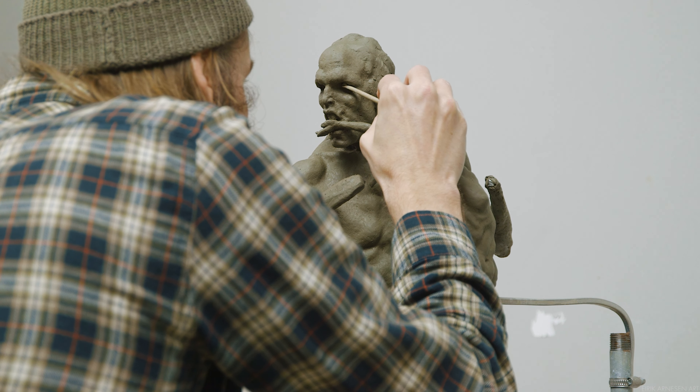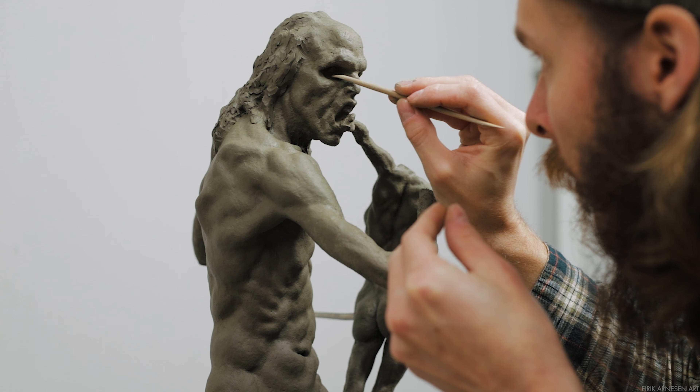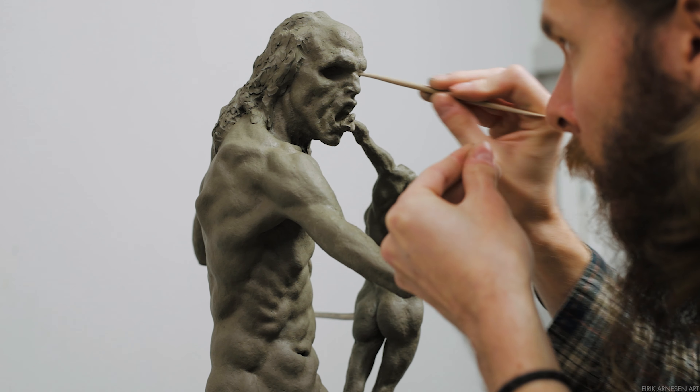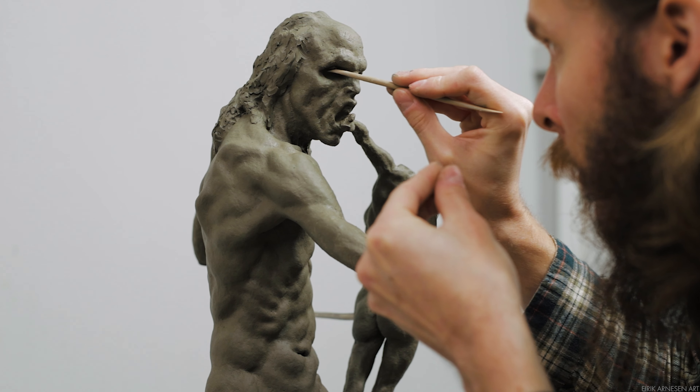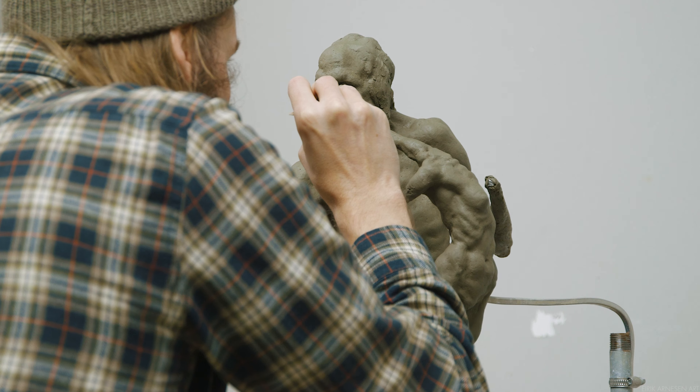As you can see, I've left the eyes for last. I normally tend to do this. Sculpt eyes too early and they often end up in the wrong place. I like to get the skull structure and especially the eye sockets well situated before beginning the eyes themselves fully.